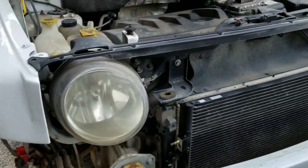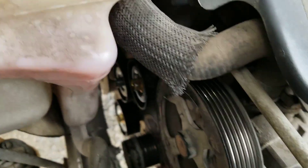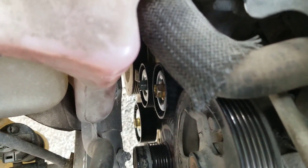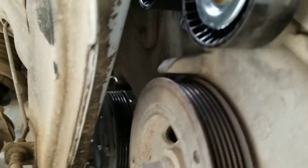After much ado about nothing, we've managed to replace the upper idler, the lower idler, the tensioner, and the tensioner bracket — and let me tell you, that is a pain in the arse to try and get off and get back.